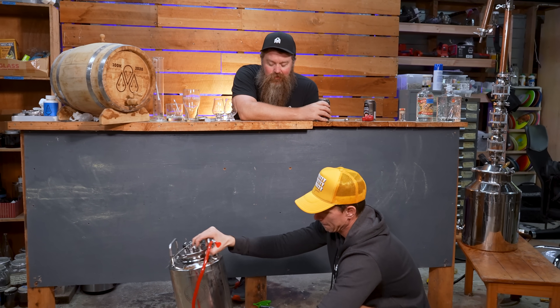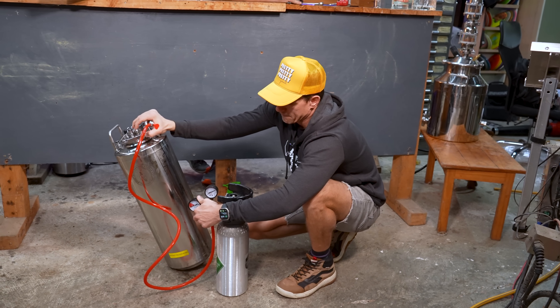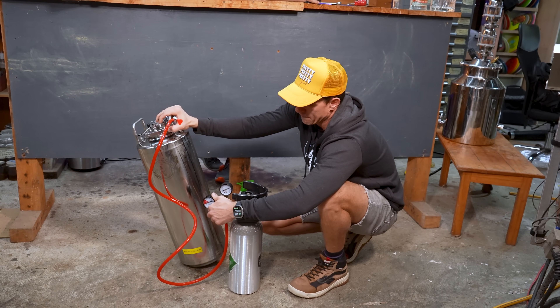But didn't you say you wanted to carbonate after we put the juice in, so we don't make this go bonkers and erupt all over the place? Yeah, I did say that, didn't I?